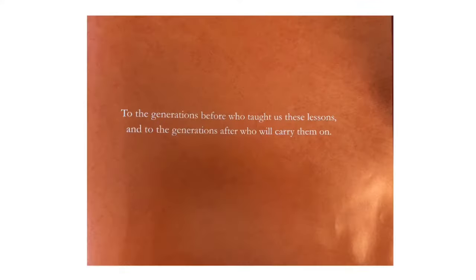To the generations before who taught us these lessons, and to the generations after who will carry them on.